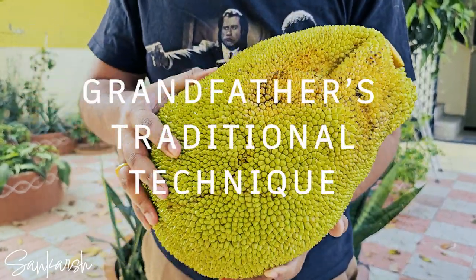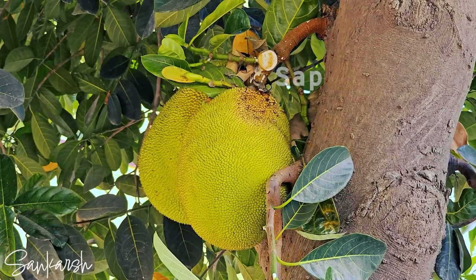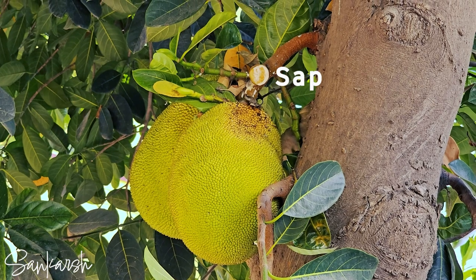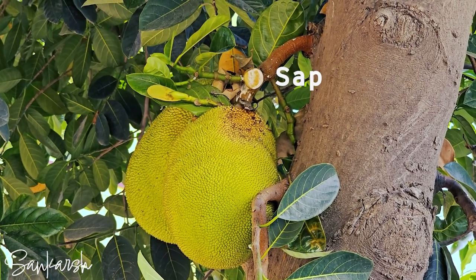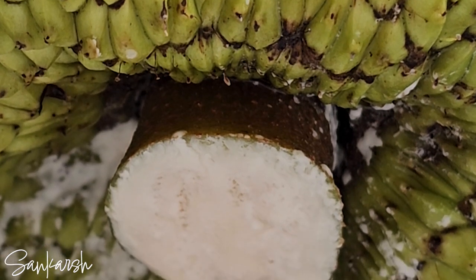The following method is based on my grandfather's traditional technique. The jackfruit sap is a protective substance that oozes from the cut areas on the tree. It is very adhesive and can stain clothes permanently.